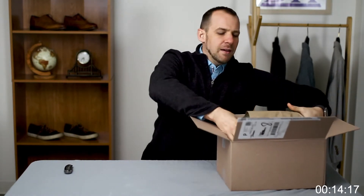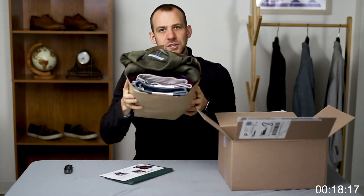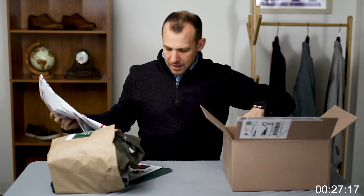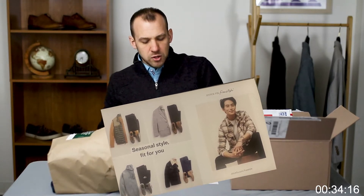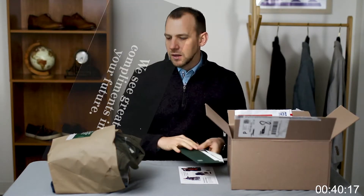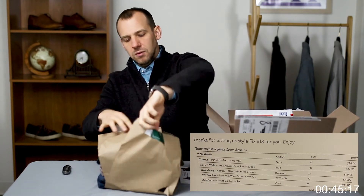We got a big heavy item right here. You can see the full package — looks like we got a coat and two pairs of pants. We have the return envelope as always, a seasonal style brochure with style tips, and the main envelope with everything detailed inside. Let's open this up and see what we got.